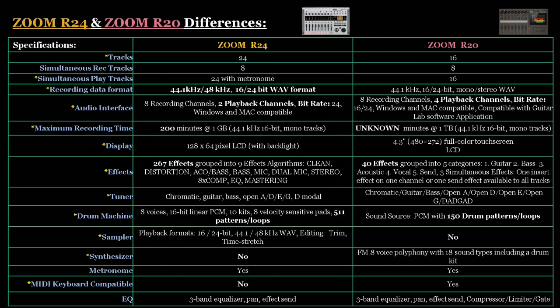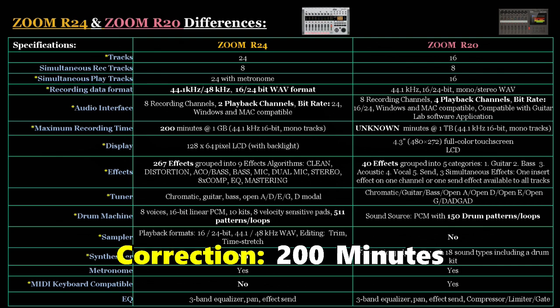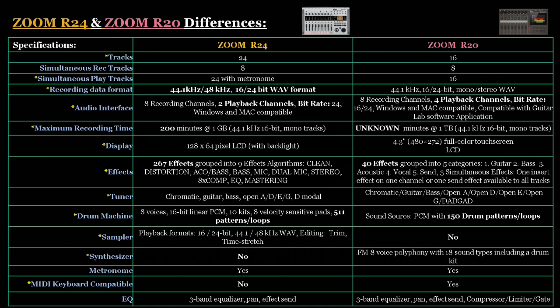For audio interface functionality: the R24 records at 8 channels with 2 playback channels at 24-bit. The R20 has 8 recording channels and 4 playback channels with selectable 16 or 24-bit. For maximum recording time, the R24 provides 24 minutes at a 1-gigabyte SD card limit, while the R20's recording time is effectively unknown because it supports up to a 1-terabyte SD card — so the R20 blows the R24 out of the water in this category.